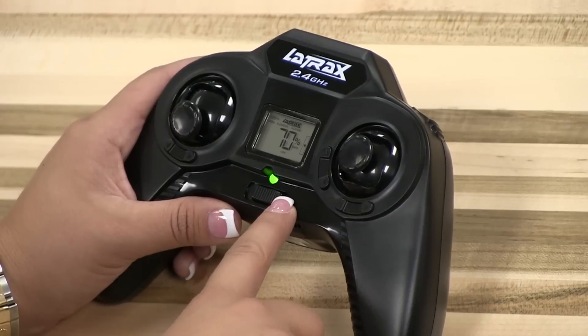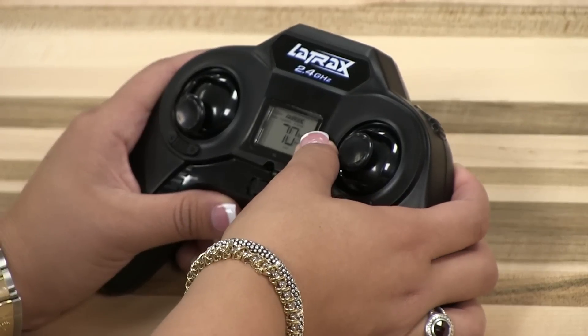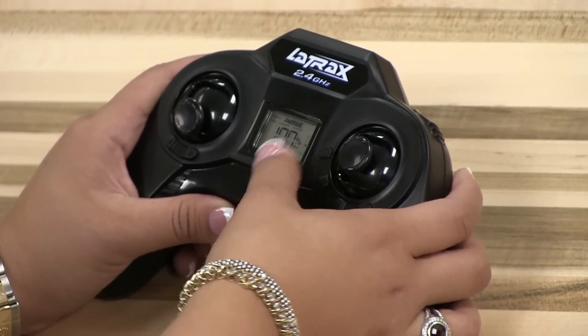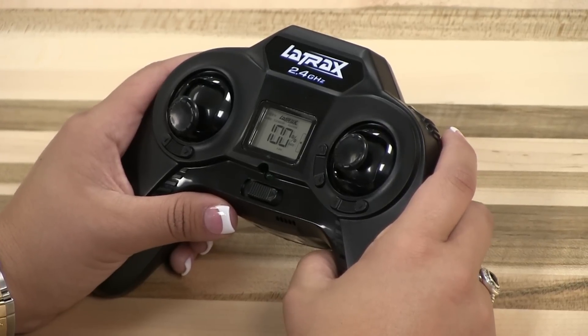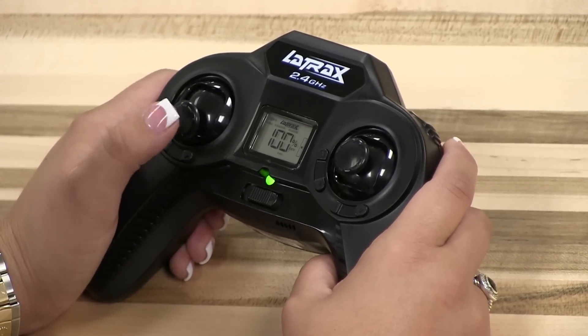Your green LED is now double flashing. Next, hold down the upper trim button until the LCD displays 100%. Your rates are now set to the maximum setting. Press and hold the throttle stick for two seconds to exit the settings menu.